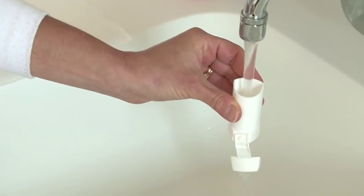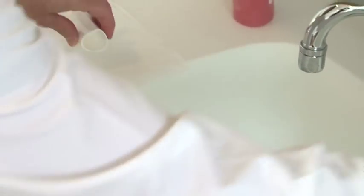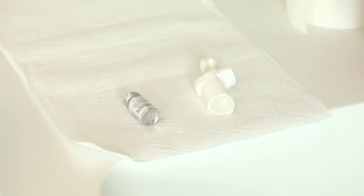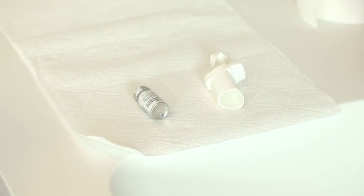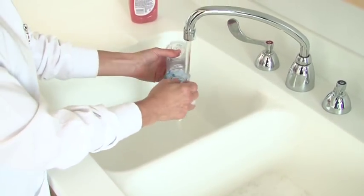Clean the plastic holder of the inhaler each week: run warm water through it, shake off water, and set overnight to dry. Clean the spacer and mask each week by soaking in warm soapy water for 15 minutes and run water through it. Shake off water and set overnight to dry.